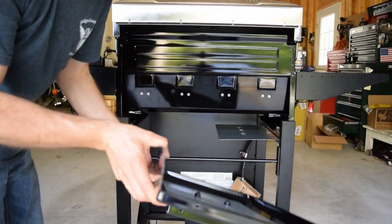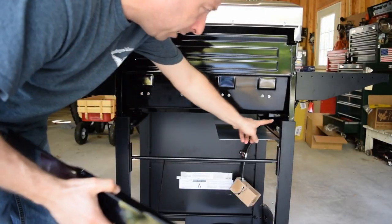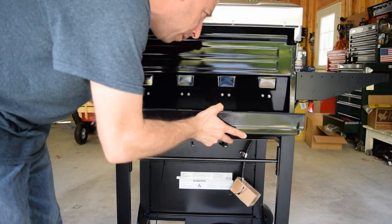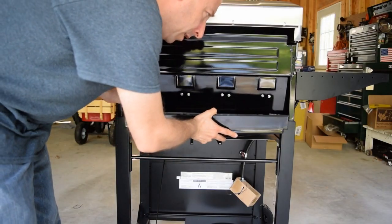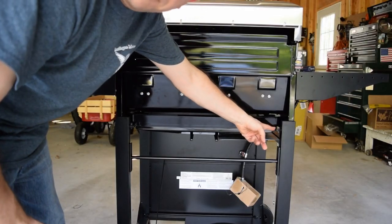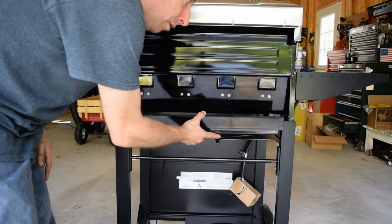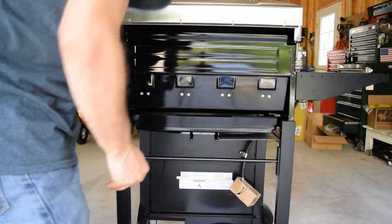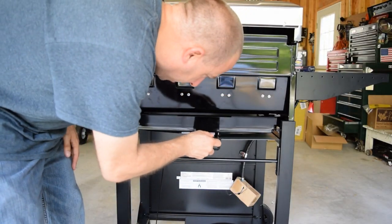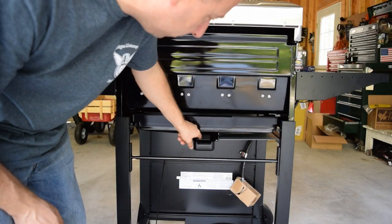Next I'll install the grease tray from the back. There are tapered ears that stick up — I'll put the front of the pan inside those ears and slide it in, and then the back of the pan drops down behind other tabs to keep it from falling out on its own. To remove it you just lift up and pull it out. Then I'll install the smaller drip tray in the bottom in the same way — at an angle and then dropping down below the lips so it doesn't pull back out.